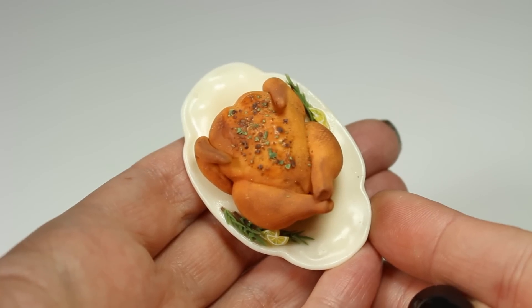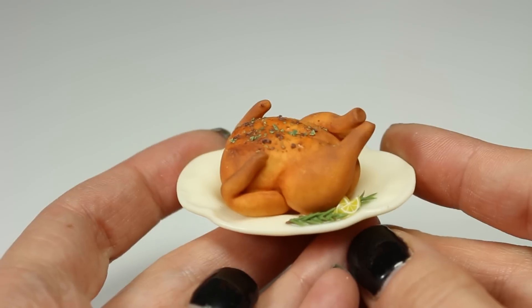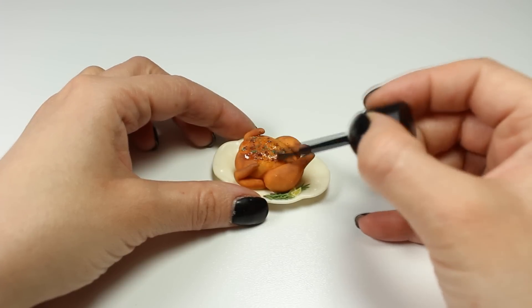At this point your chicken should look something like this, and it's finally time to bake it. After baking, wait until your creation cools down completely and glaze it using gloss varnish.